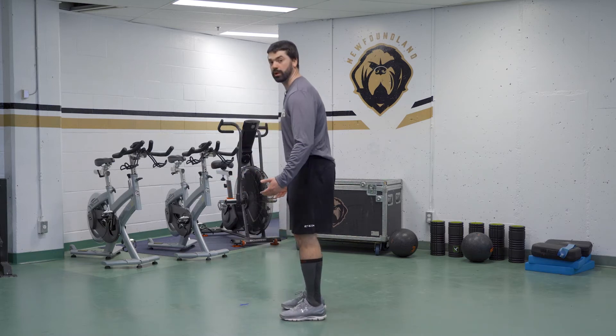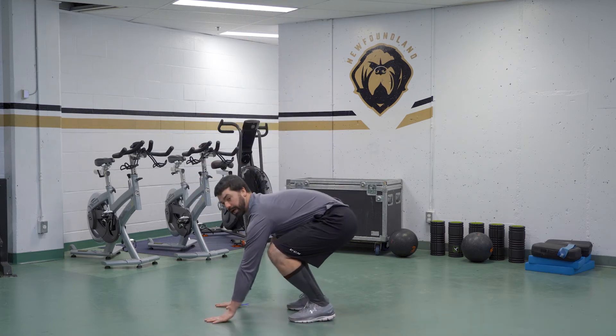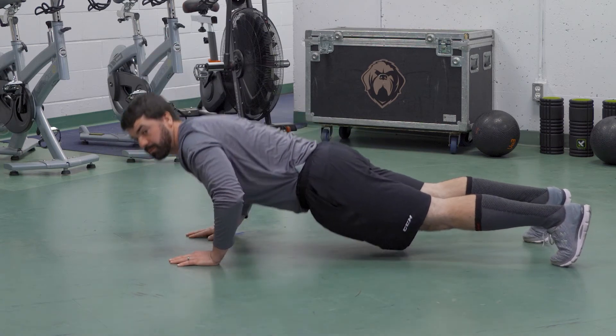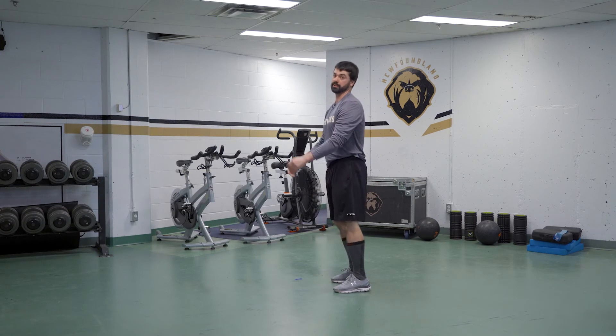What we're gonna do is we're just gonna show it at first. We're gonna jump up and when you come down, plant your hands, legs go back, you do your push-up, and then you bring your feet back in, then you explode up towards the ceiling.